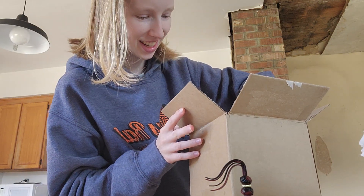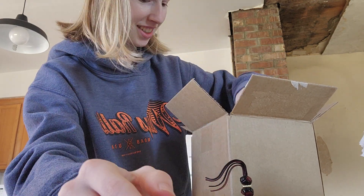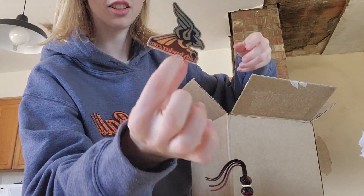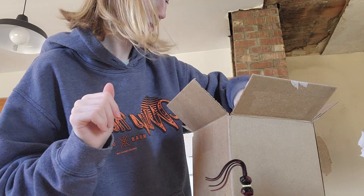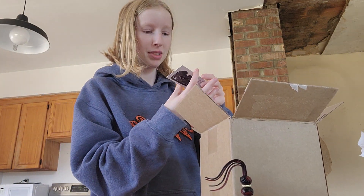What else did I get in here? Oh, a sticker. And I got another sticker. And ladyhawker.com — that's where that goes to. A little thing with a promo code, which you have to order first to get that. And then a business card.